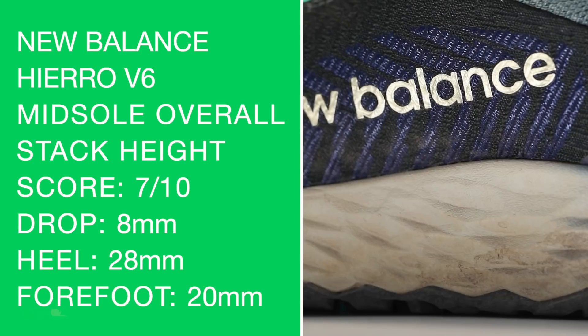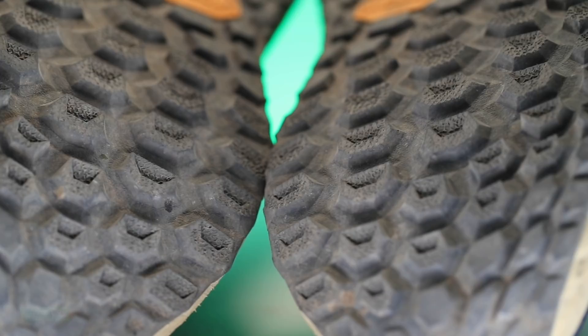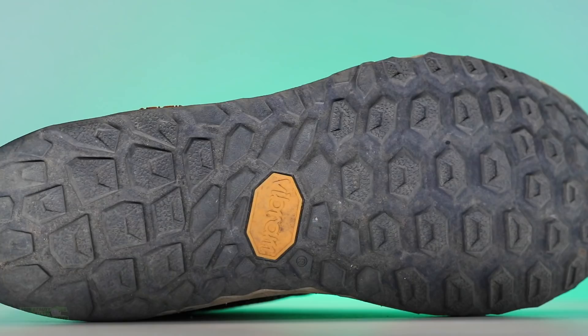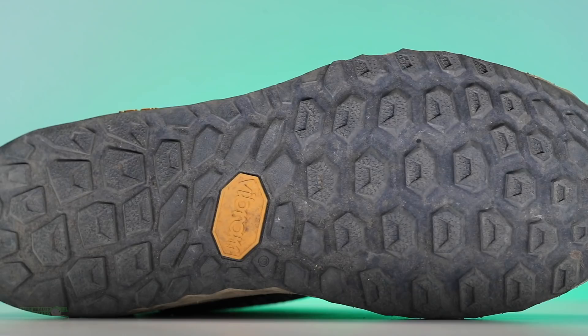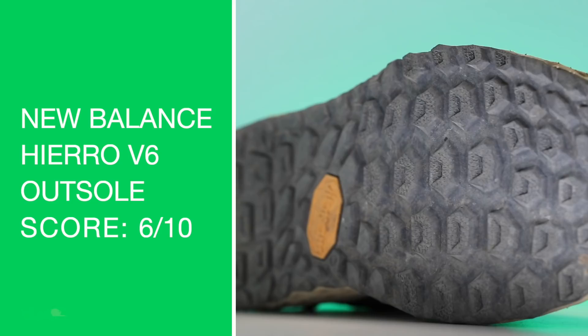There's the overall midsole score. On to the Vibram Mega Grip Rubber outsole. I've had some challenges in the past, as has my brother, with Vibram on outsoles — it can be slick on wet or smoother rocks. I think New Balance did pretty well, but the lug pattern could use a little more space with smaller lugs for better bite into the mountain. The lug depth doesn't need to increase, but for a little better grip, lugs could be smaller and more spread out. That's why we're going 6 out of 10.